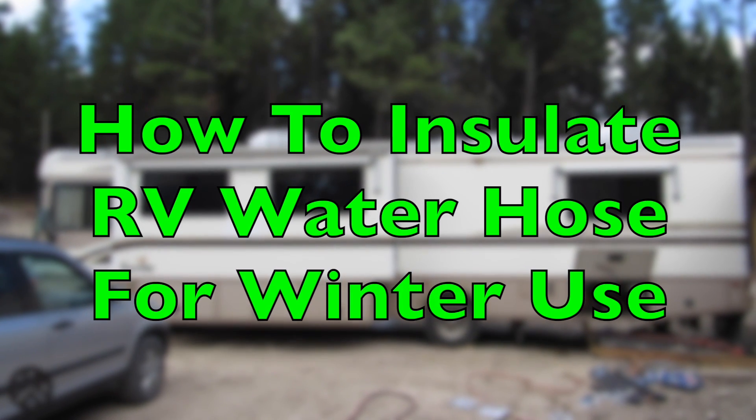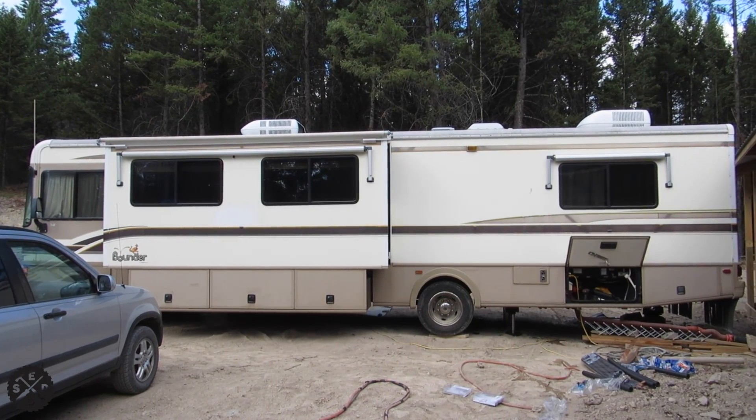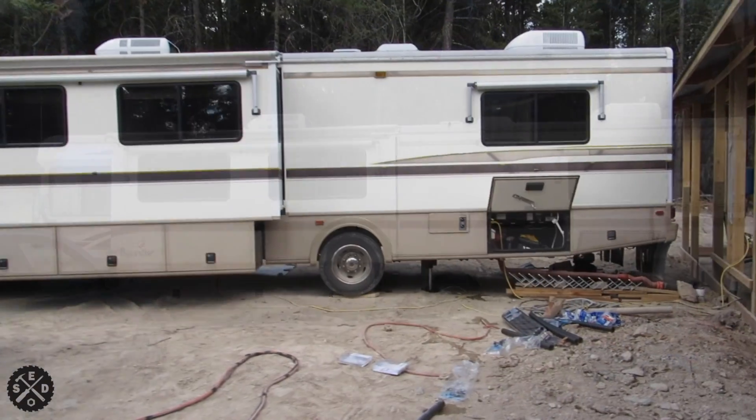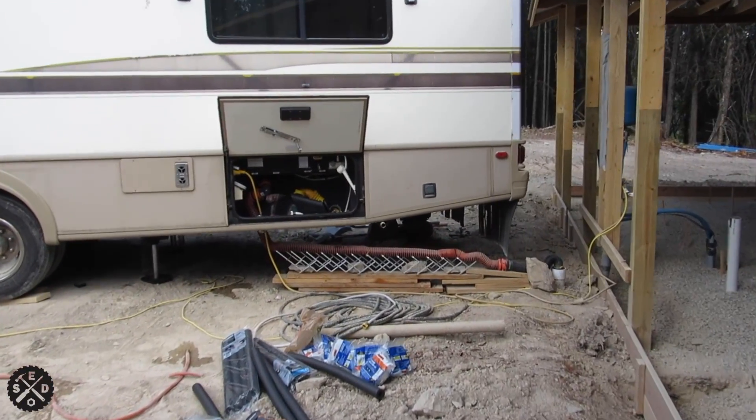Hey guys, so today I wanted to shoot a quick video and show you how to winterize your hose for your RV hookup in the winter time. This is what I found and I'll show you how I'm doing it. My particular setup here — we're building a house and living in the camper this winter.